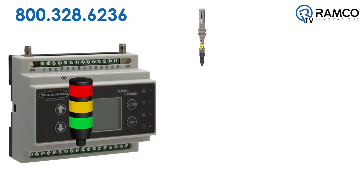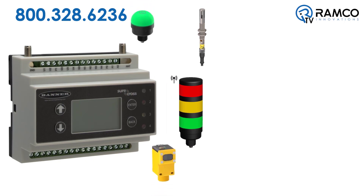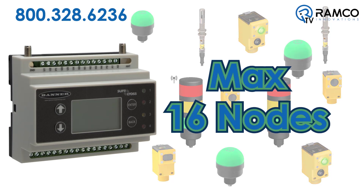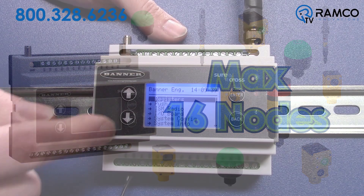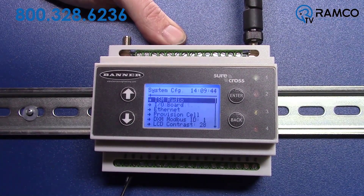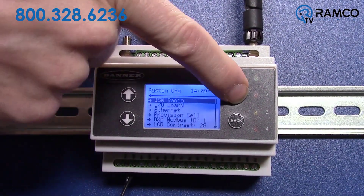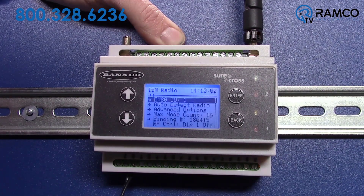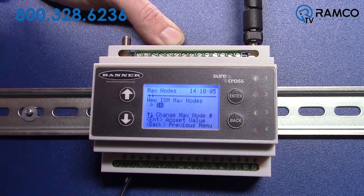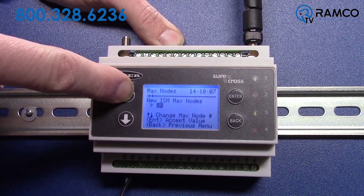Most DXM applications start with just a small handful of nodes. A great feature of this Banner wireless system is that it is easily scalable. By default, the max number of nodes you can bind to the DXM is 16. So if you need to bind more than 16 nodes, you must change a setting. From the DXM LCD screen, scroll down to System Configuration and press Enter. Select ISM Radio. Scroll down and select Max Node Count, then select the maximum node range of your network.